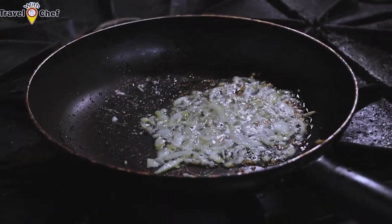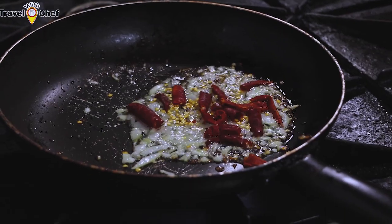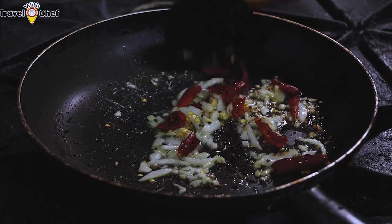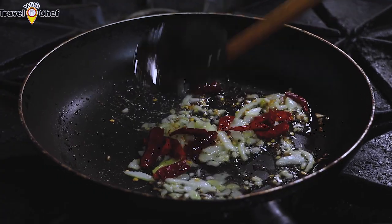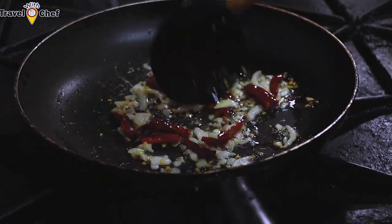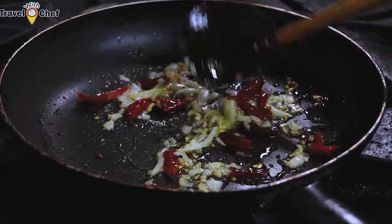We are going to cook the hot sauce. We are going to be roasting the hot sauce, so we are going to cook it up. Let's divide this up and put the stock of the garlic, then chop the garlic and put it to the garlic.